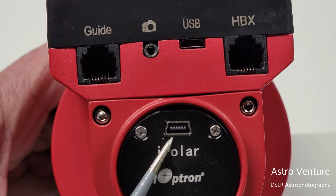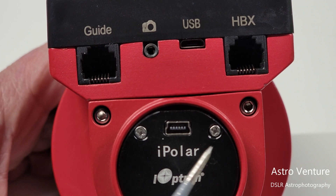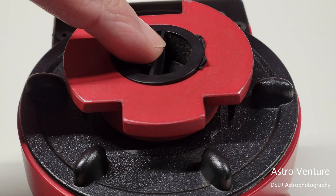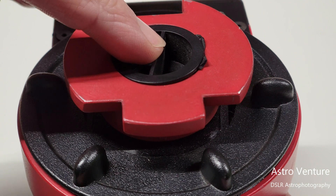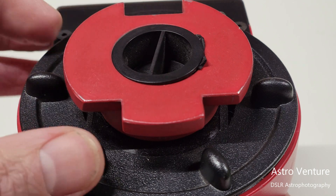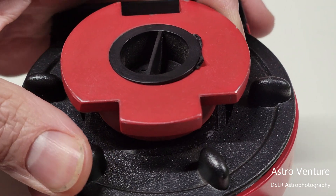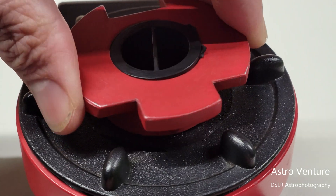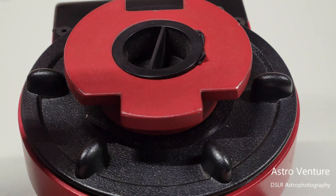If you have an iPolar camera, this is the cable connection you'll use for it. Normally, what would sit here without the iPolar is the reticle. This cap in my case covers the iPolar camera; if you don't have the iPolar, the cap covers the reticle instead. Down below is the clutch to release the mechanism so that you can rotate your setup.